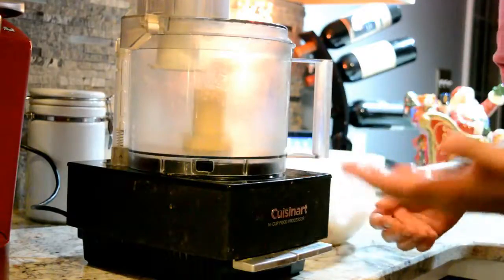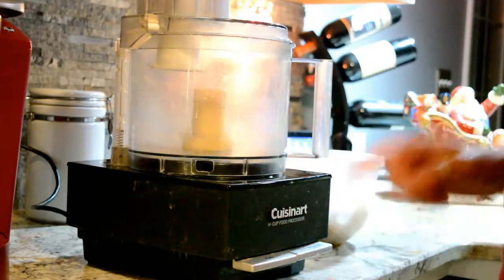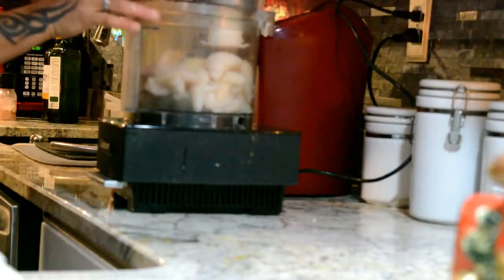So now what we're going to do is take the fish and put it into the Cuisinart. Give it a whirl.